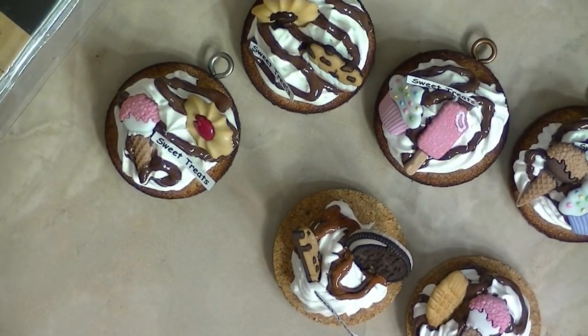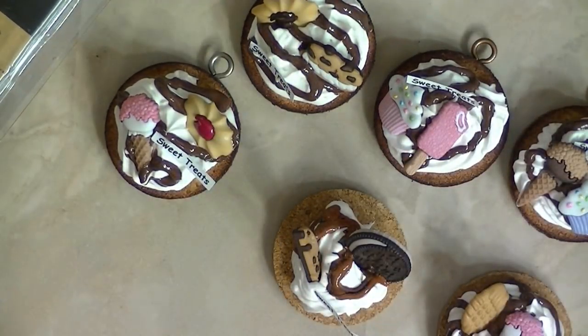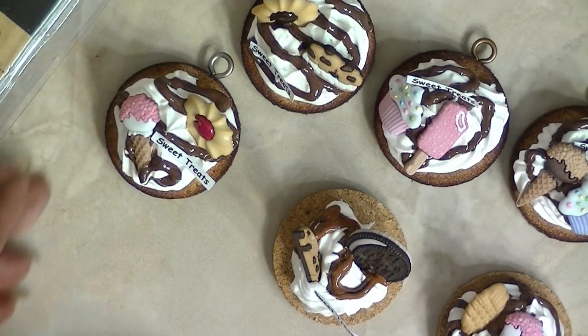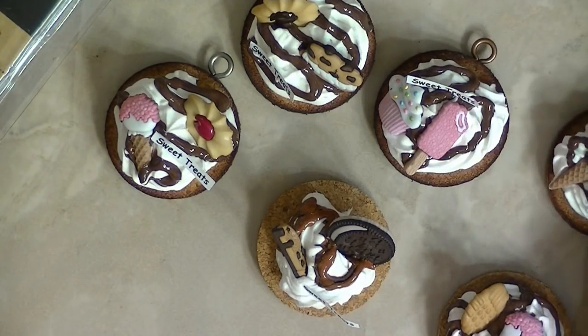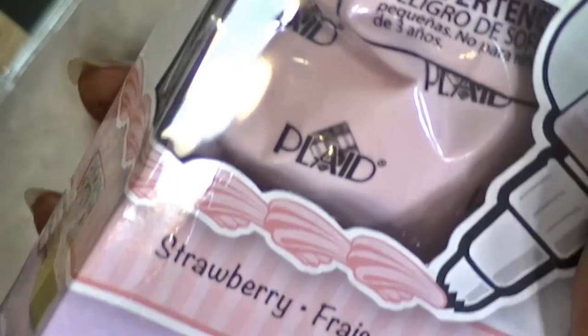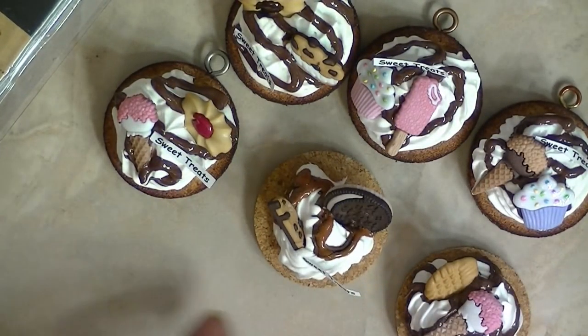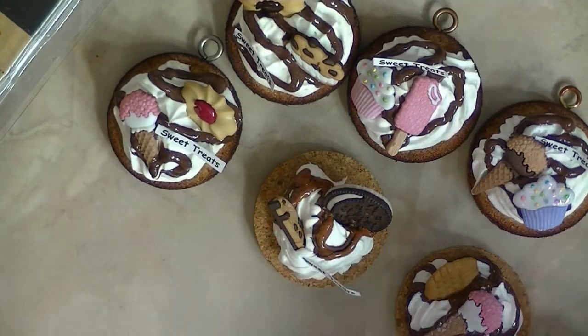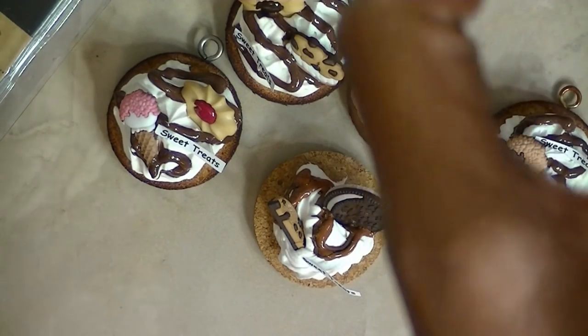There are my sweet treats and I guess I'm still on a sweet treat kick, because last month I actually participated in a sweet treat swap. A couple of the ladies actually used this right here in their bottle caps. I didn't make a bottle cap, and that's what made me do the sweet treats in the bottle caps.